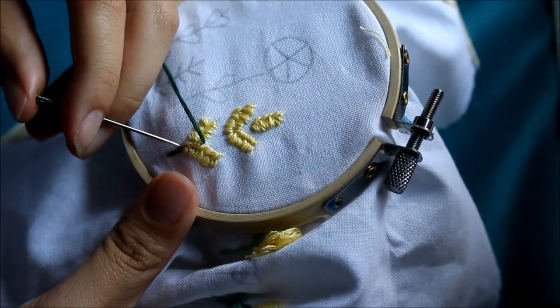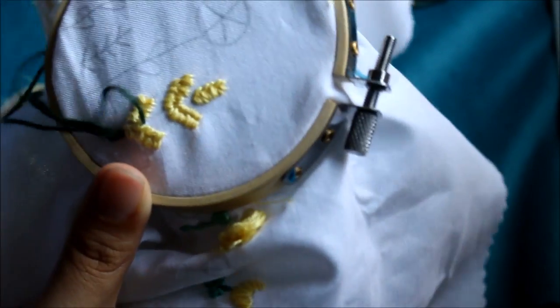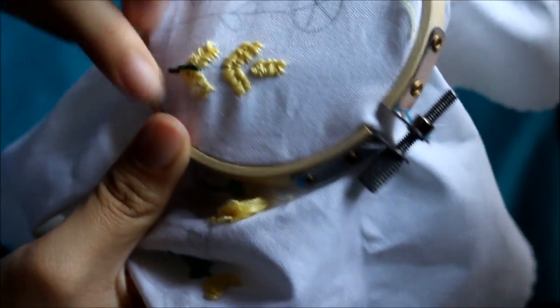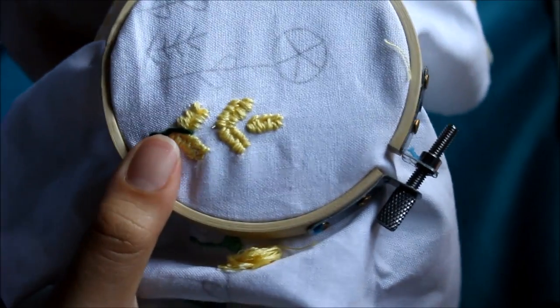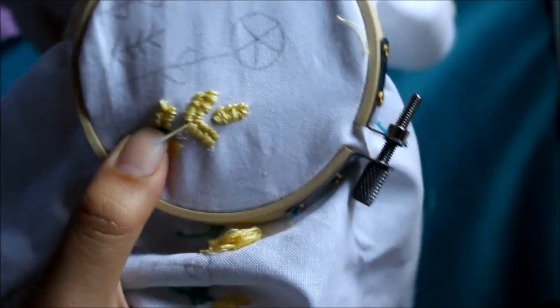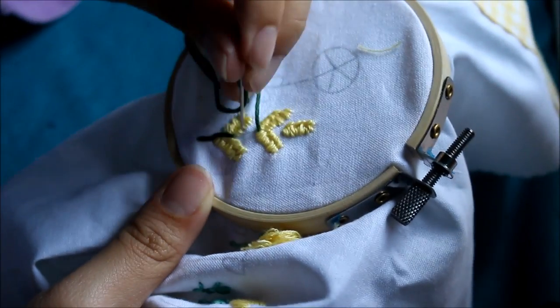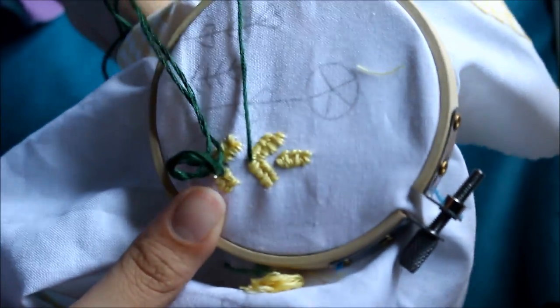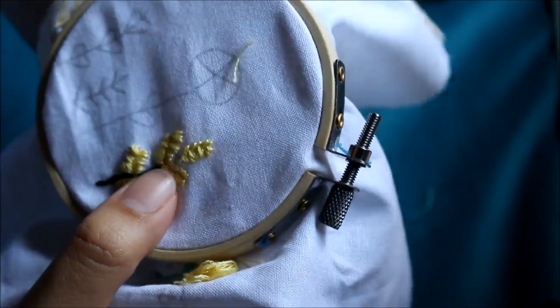So instead of going forward and creating a running stitch, you're just going to go back so that it creates a solid line. The trick with the back stitch is that you want to keep your stitches pretty even so that they look nice and neat. Also, when you're doing it on a shape like a plant, keep them evenly spaced, and if you're going to have leaves coming out of them, think about where you're going to put your stitches. Then you can just tie it off as usual.